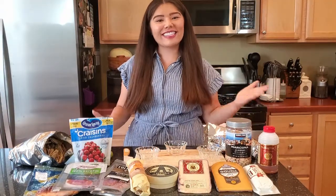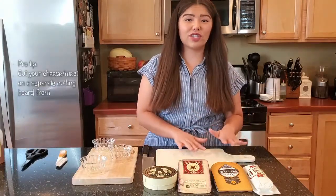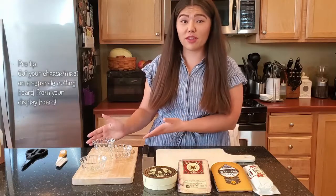Once you've grabbed everything that you need, let's get started. Also, just a pro tip — I like to have a separate cutting board that I cut all of my cheeses and meats on first before putting them on the display board.